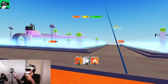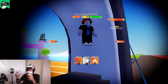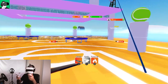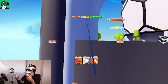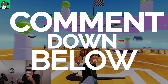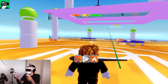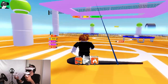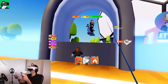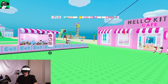The graphics inside Roblox are very primitive — nothing special. There's a mini game area here, which is pretty cool. I tried to jump but couldn't find the jump button, and there doesn't seem to be jumping available with the Pico Neo3 Link controls — I also can't go up on obstacles.